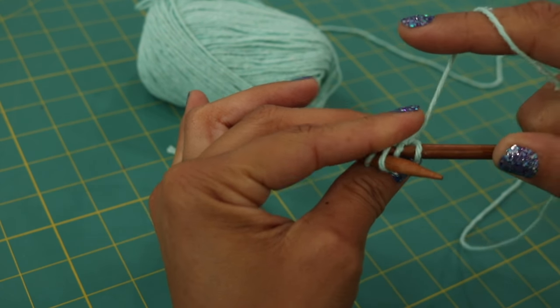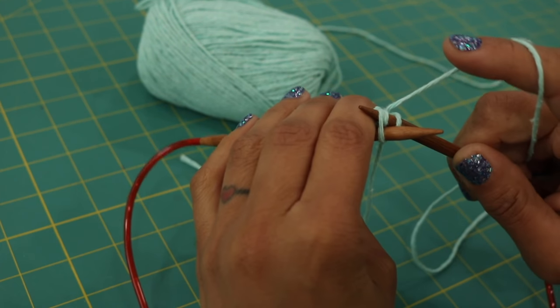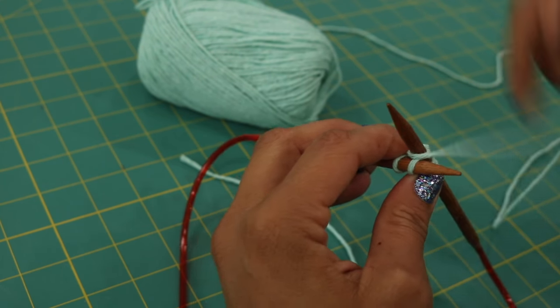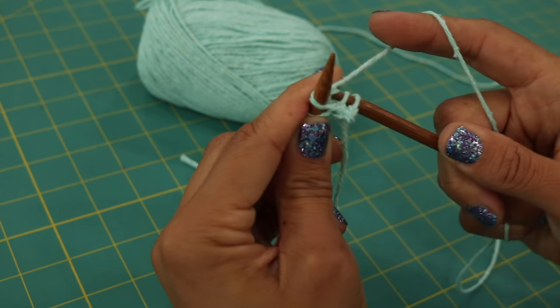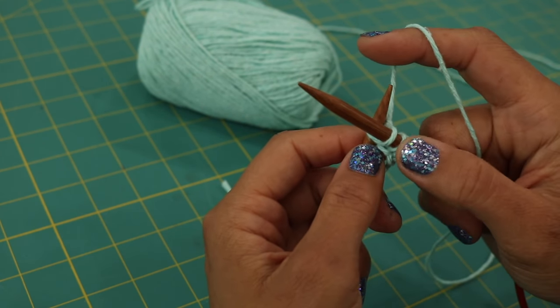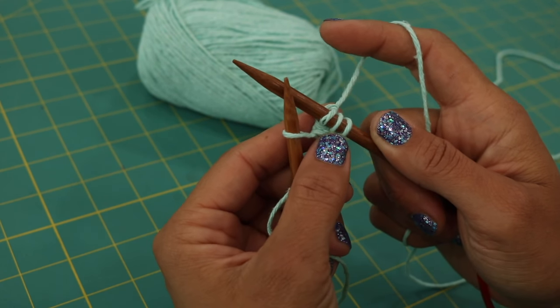Come around the back and slip the needle into the back loop of that same stitch — you'll see it right there. It's usually a little tight, so jiggle it in. Then wrap your yarn around it, bring it through, and then when you're done knitting it in the back you can slide it off your left needle.